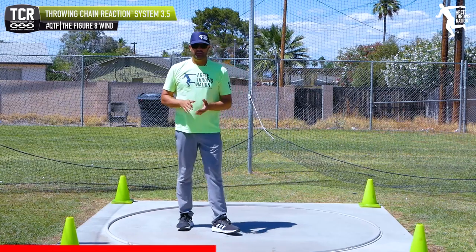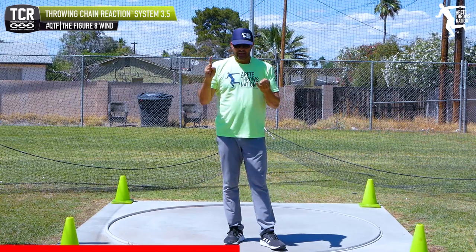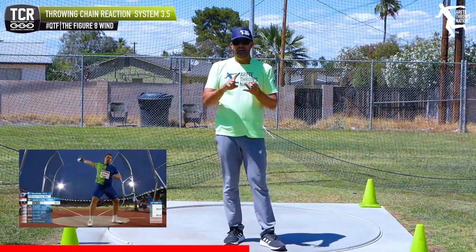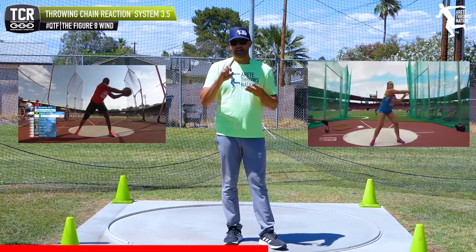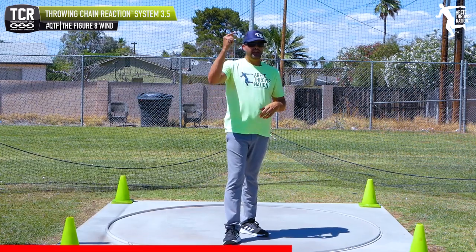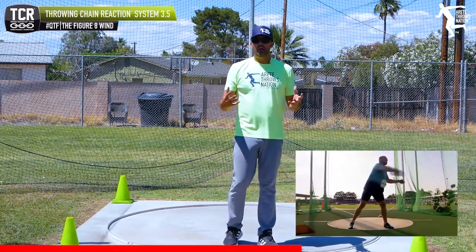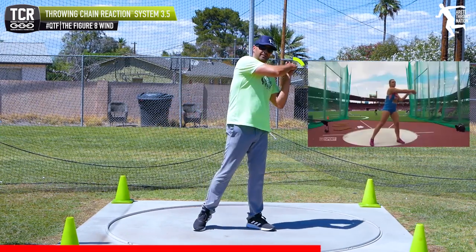It's a really simple thing, but if you look at all the top throwers in the world — let me just throw up five that come to mind: Daniel Stahl, Frederick Dacres, Sandra Perkovic, Robert Harting, and Malachowski. Look at how they all wind in the discus, you're going to notice the same thing — they're all going to be to this point.